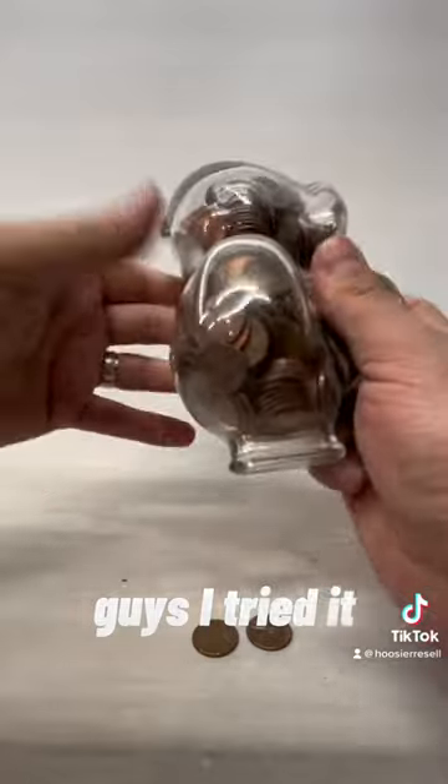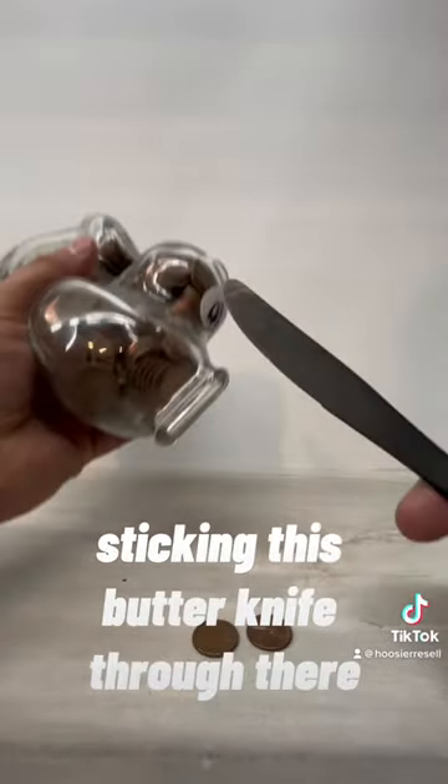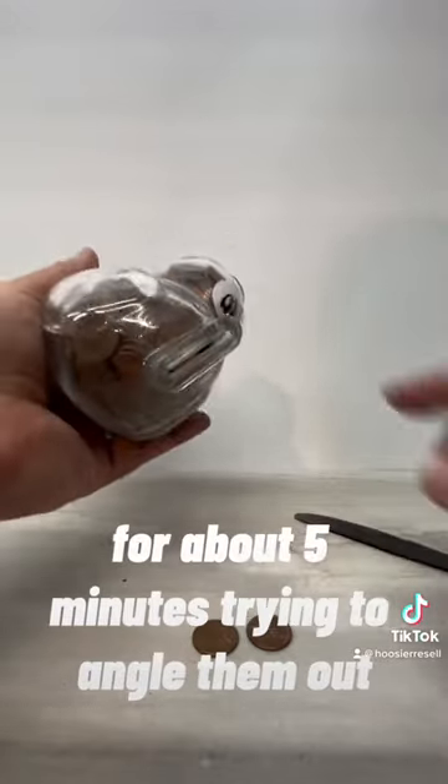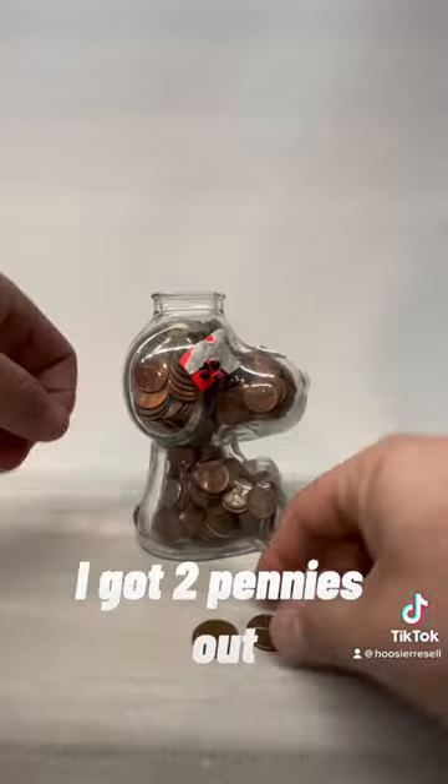So guys, I tried it. I was upside down, sticking this butter knife through there for about five minutes, trying to angle them out. It's so tight in there. I got two pennies out.